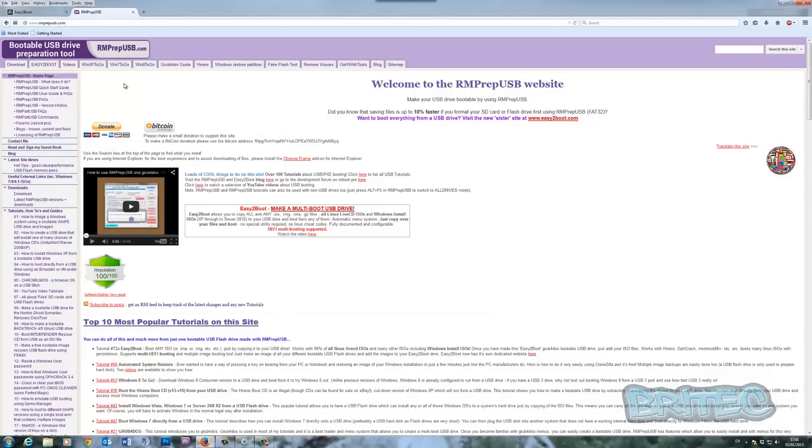You can get these tools from Steve's websites. He's got one called rmprepusb.com — this is a tool you've seen me use before, it's an awesome bit of kit and really does some good stuff. It's also packed with tutorials on there, so go to his website and have a good read. He's also got a YouTube channel and a donate option to help him continue his work.